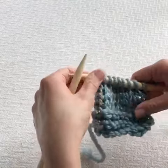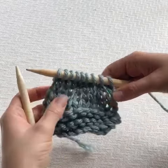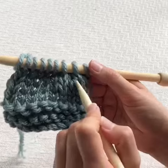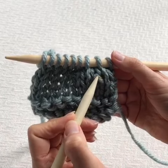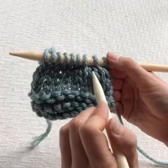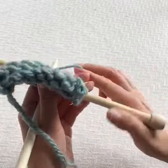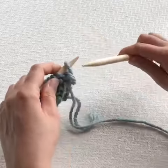Rather than having ten stitches on my needle I now have nine. You can see here where we've decreased — the two stitches have now become one. Purl two together works exactly like knit two together.